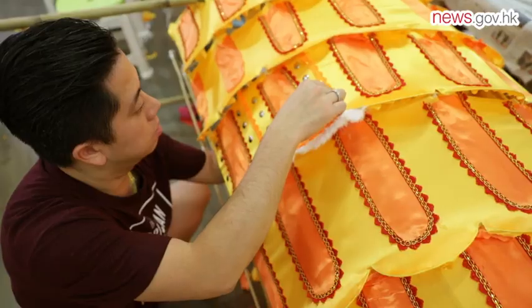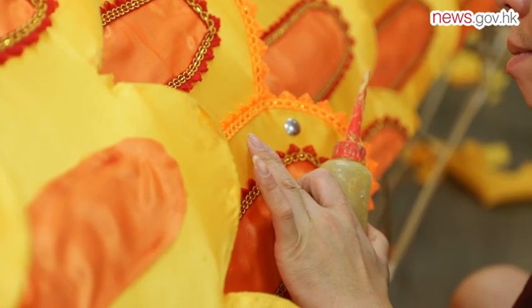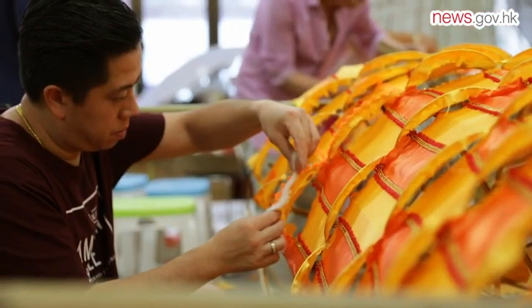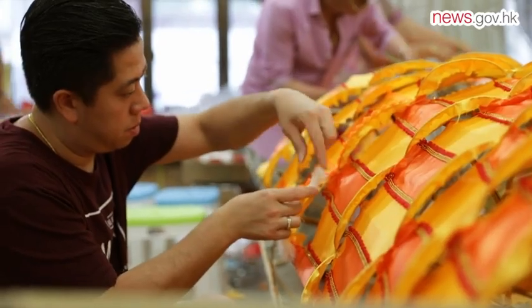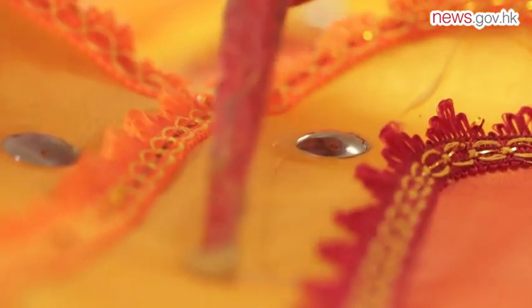In this project, fabricating the scales of the dragon is an extremely complex task. One by one, I carefully stick rabbit hair and colorful straps onto the dragon's scales. A total of 80,000 sink mirrors have been used.